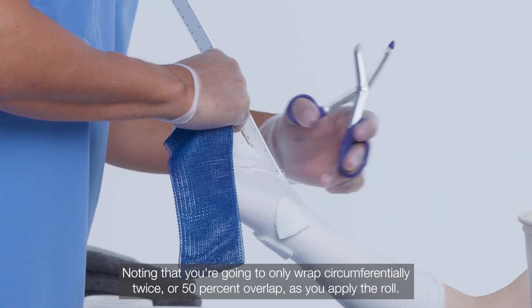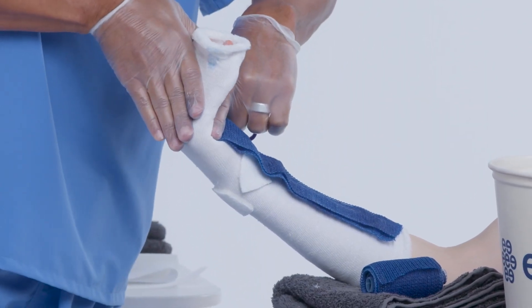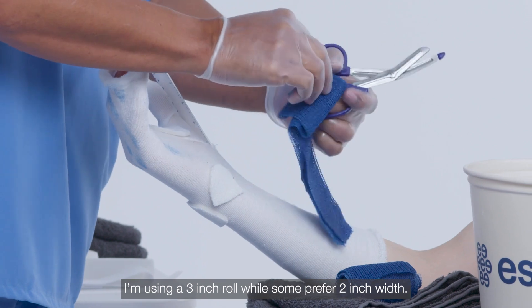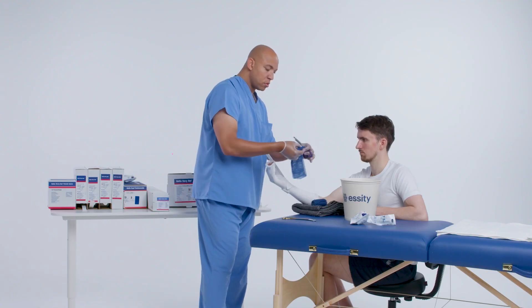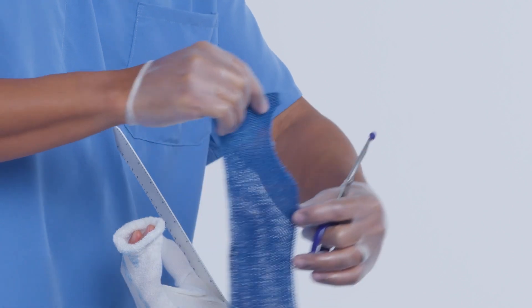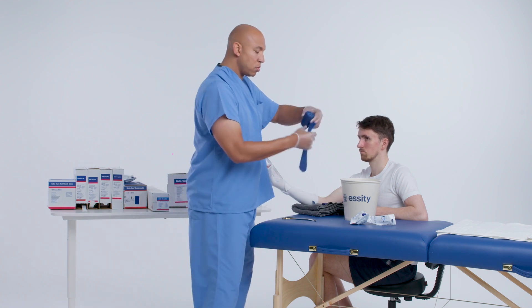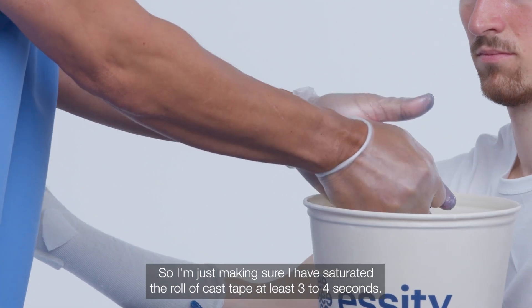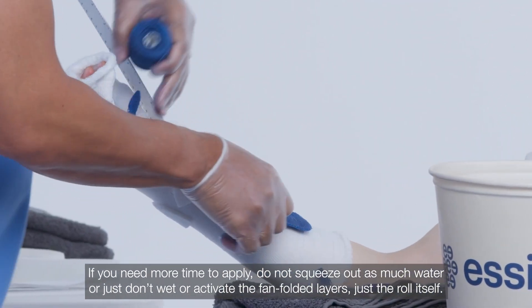You're going to wrap circumferentially twice or with 50% overlap as you apply the roll. I'm using a three-inch roll, while some prefer two-inch width. I'm making a half moon cut for easier trimming around the thumb. Soak the roll three to four seconds and ensure the fan-folded layers are laid smooth prior to applying the roll. If you need more time to apply, do not squeeze out as much water, or just don't activate the fan-folded layers — just the roll itself.